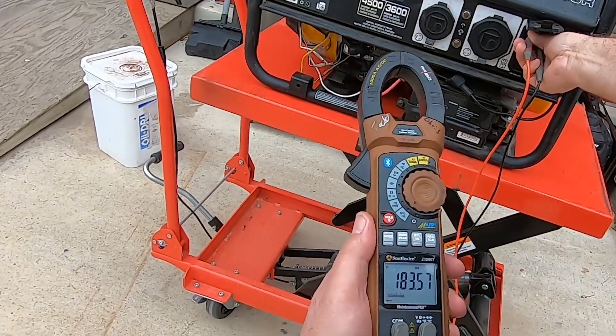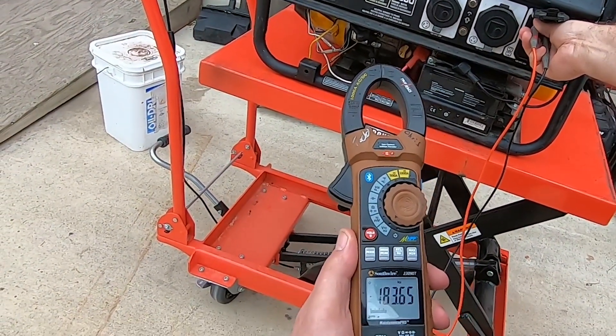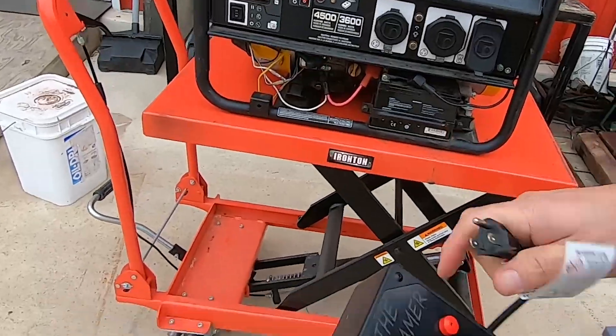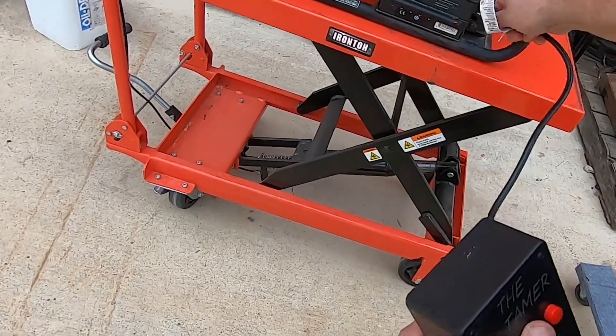Here I have 183 Hertz — that's obviously incorrect. So you simply take the plug and plug it into the generator.